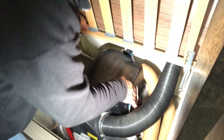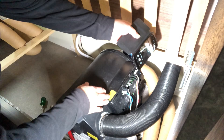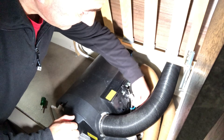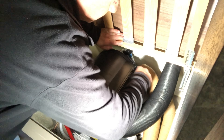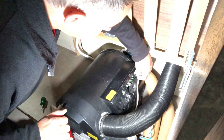I'll take the cover off the electrical connections and take a photograph of the wiring connections, then disconnect the wiring and the control panel data cable.